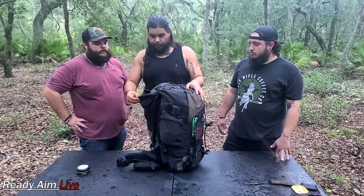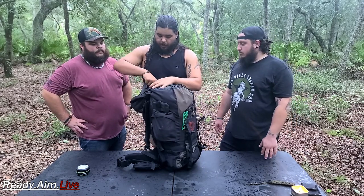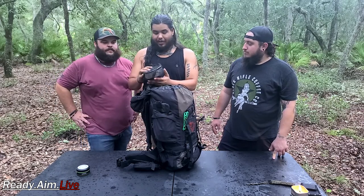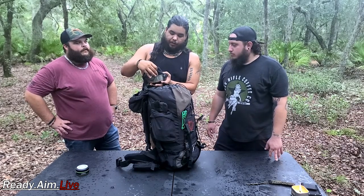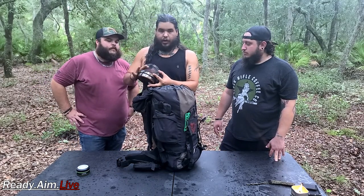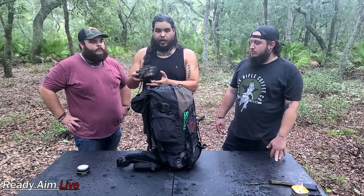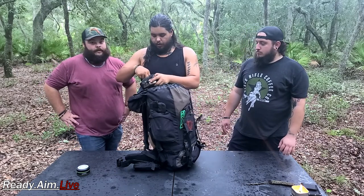Going into the secondary pouch still in the top flap — we've got cooking accessories. These little sets are awesome — copper bottom, and there's the little head for the sterno. Even though Daniel has a way to make fire, there's also a BIC and matches in here. That way, whatever you're dealing with — if one method isn't working out, you can still get it going. Always prepared.